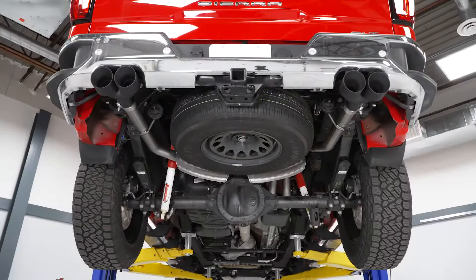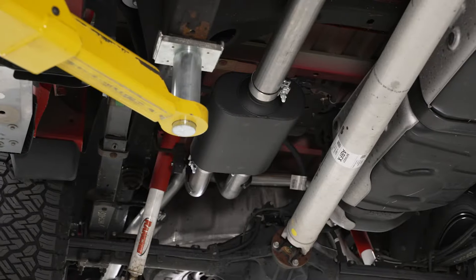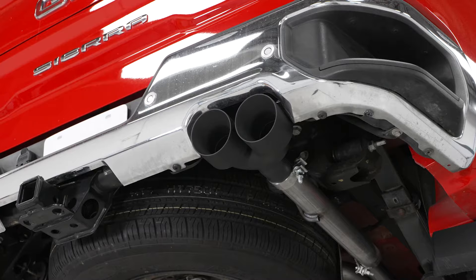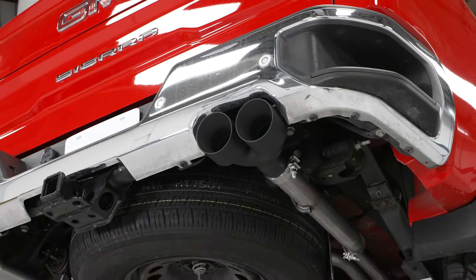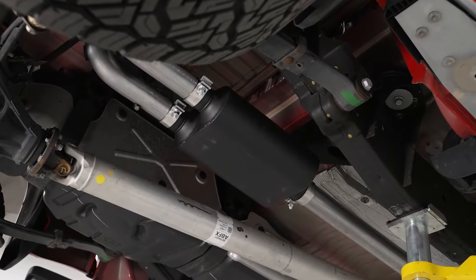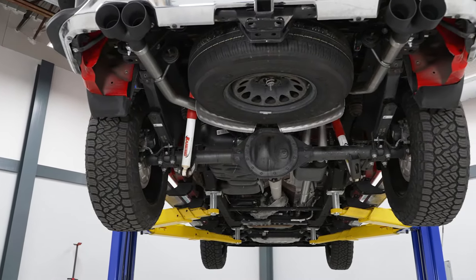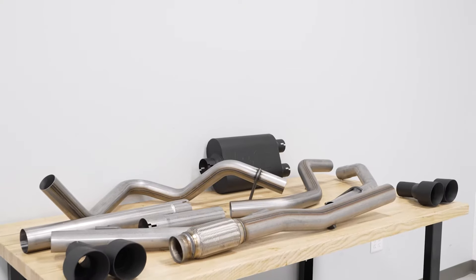Another big benefit to this one specifically is the look, switching it up from the factory balance and tips for a more aggressive quad black tip matching with other black accessories and just elevating the appearance of the rear bumper. This kit will also allow you to use your factory balance if you only want to improve your exhaust sound while keeping the factory look, giving you options out of this system.